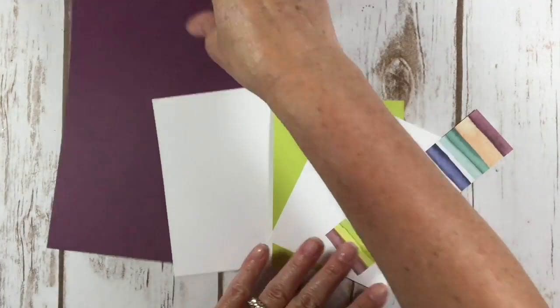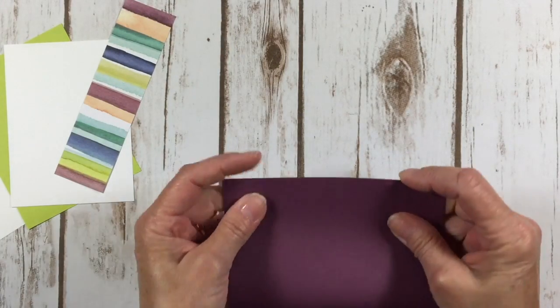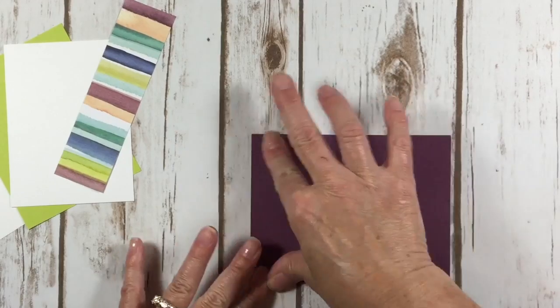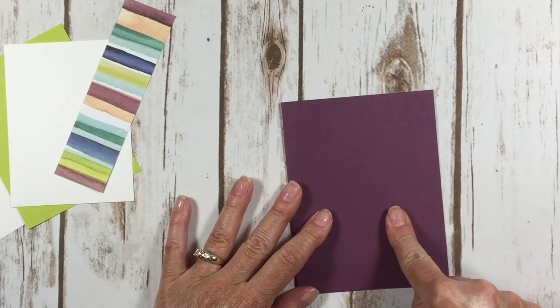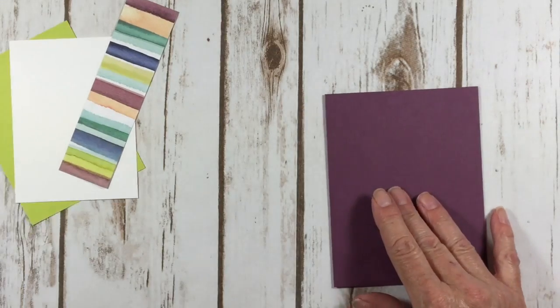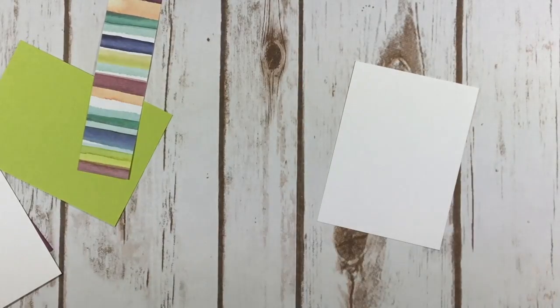All right, let's start making our card. The first thing I'm going to do is fold my card layer in half. And again, this is fresh fig. And I think we should stamp the front of our card first.